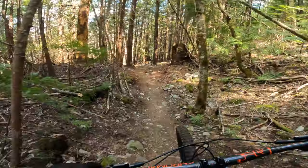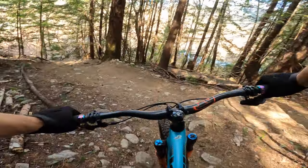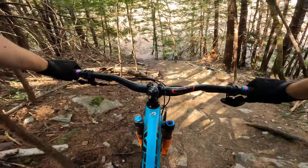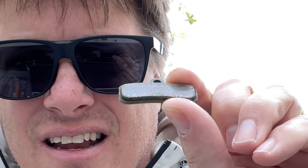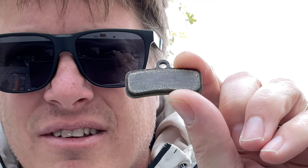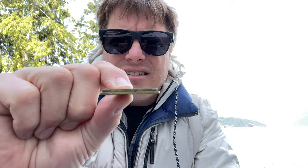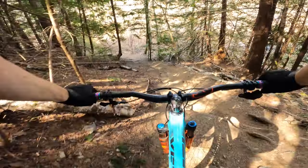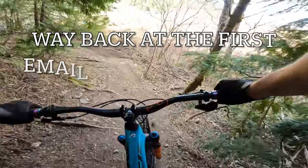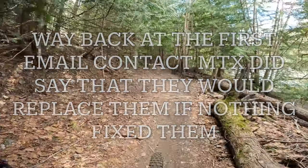He couldn't get them working either — we sanded them, tried it once, it didn't work. Brought them back and we couldn't even get past the bedding-in period. This is what they look like after that last time — they're shiny like a mirror. You sand them down, get them all dull, get rid of that finish, then try to bed them in, and that's what happens. You can see there's a ton of life left on the pad.